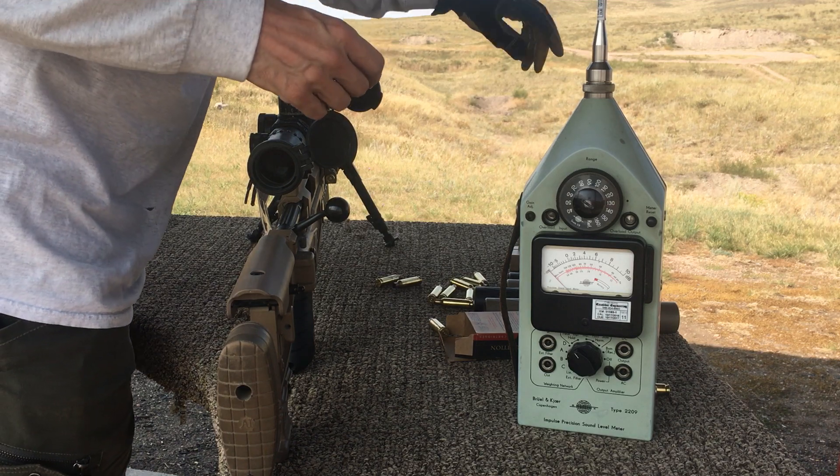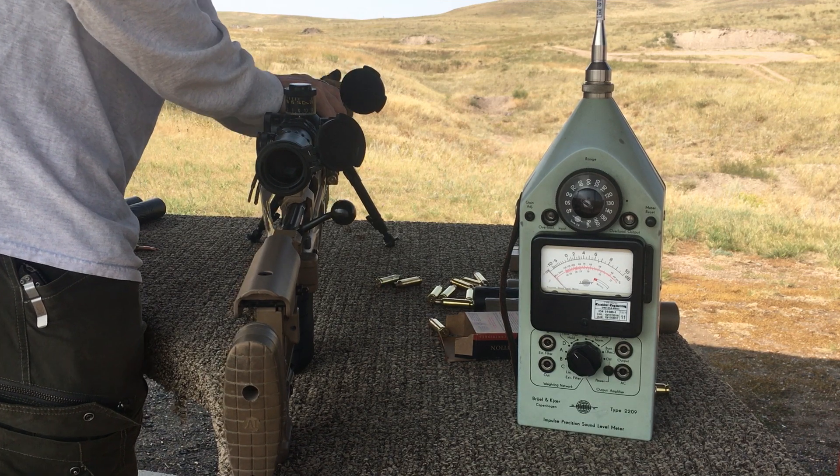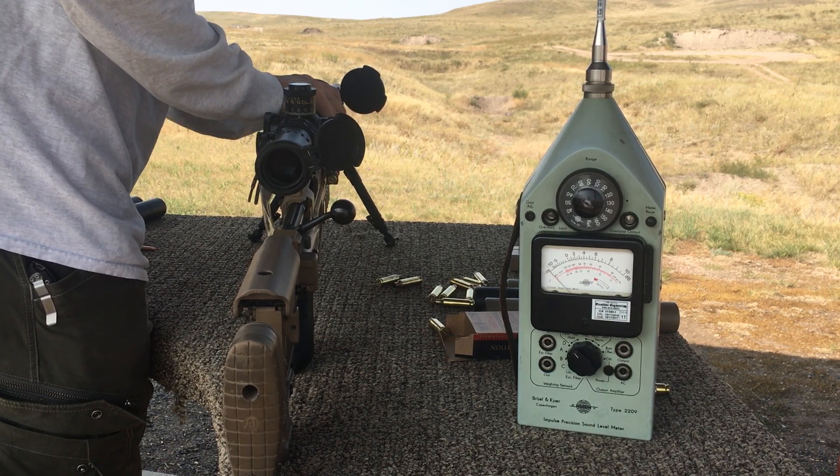I don't know if you can hear my dog on the video, but little Bella Blue is sitting there chewing on a rubber ball. Now it goes to the 7-inch 30 cal.